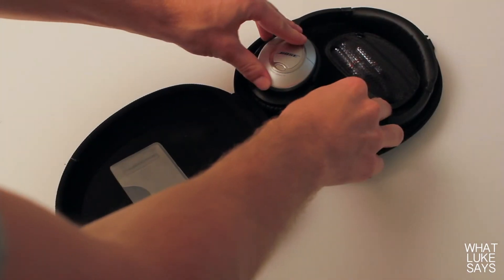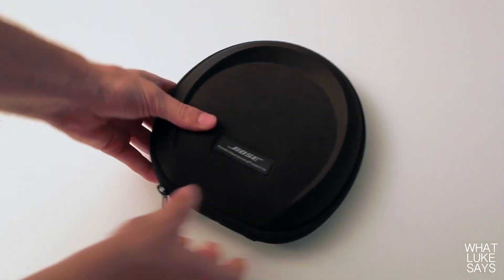To put the headphones in the case, you just collapse them down and then fold the ear cups flat. I then usually just put my audio cable right on top and zip it up.